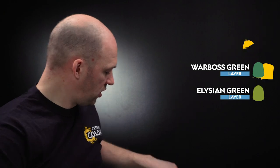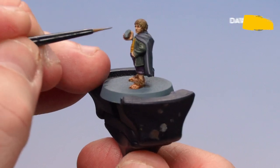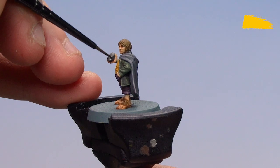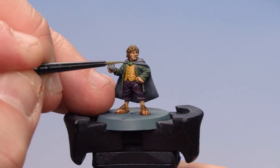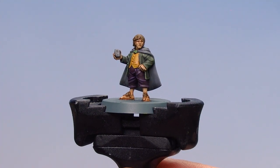We're going to pick out some other details on the model — starting with the stone or rock that he's holding. For this we'll be using Dawnstone, followed with Norn Oil. Then after that we'll pick out the Leaf of Lóthlorien with Warboss Green, followed with Elysian Green. Get a little bit of Dawnstone on the palette, a little bit of water, coat that all over the stone. With the stone layered with Dawnstone, coat over with Norn Oil and the stone is finished. Then for the Leaf of Lóthlorien, base coat with Warboss Green, then finish off by picking around the edges with a little bit of Elysian Green.